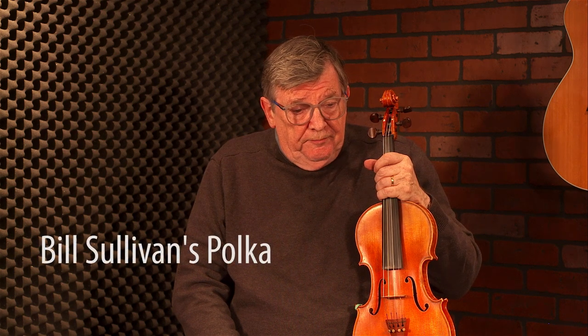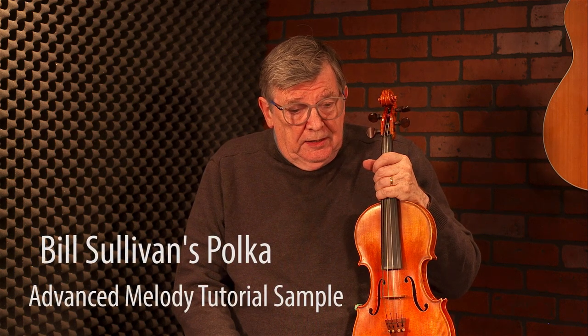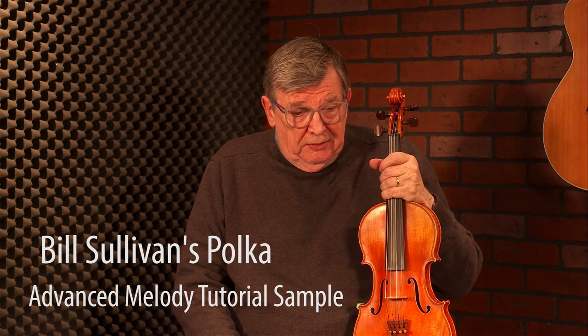When I play this tune, Bill Sullivan's Polka — it's in A, so it's kind of ringy anyway. But I like bringing in those octave strings. And then on that B note, I often add a C. The same thing there. And sometimes when I'm playing the C sharp, I just hold it there and use that as a double stop pedal.